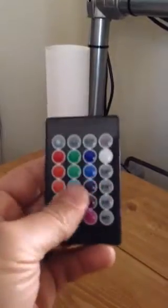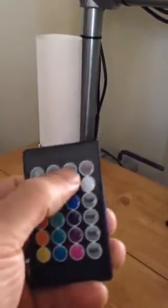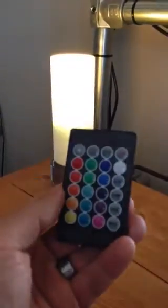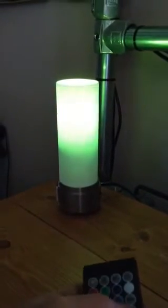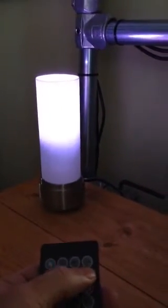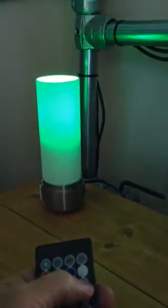It has a remote control LED bulb, so I can turn it on and off with the remote control. You can see all the different colors it does — right now it's set to fade automatically from one color to the next. You can set it to just white and set it to the transition modes.